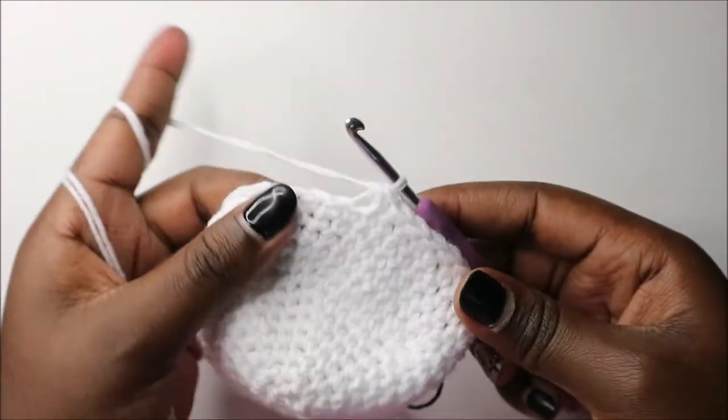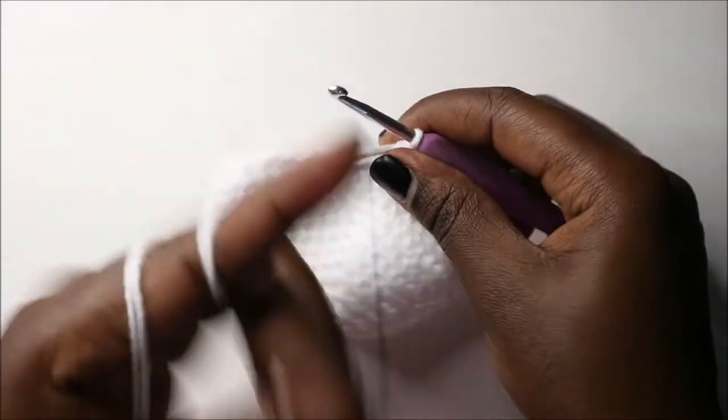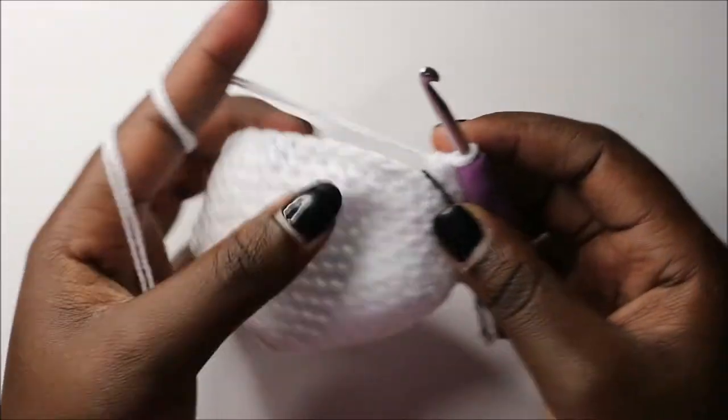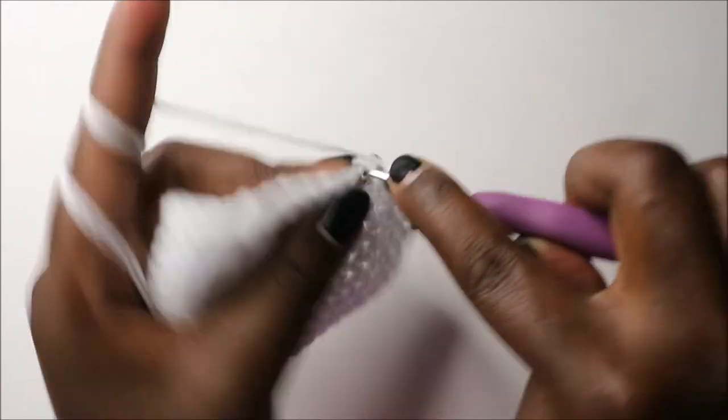In the 15th row we are going to do five single crochet then decrease and repeat all the way around for a total of 36 stitches.